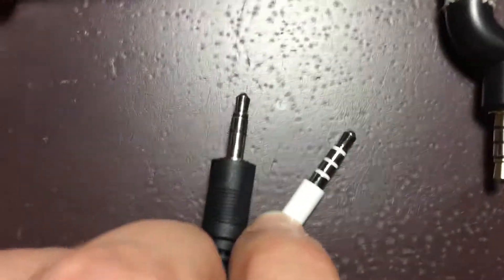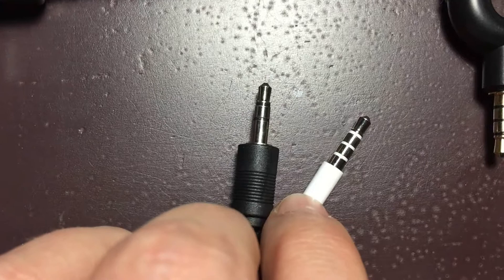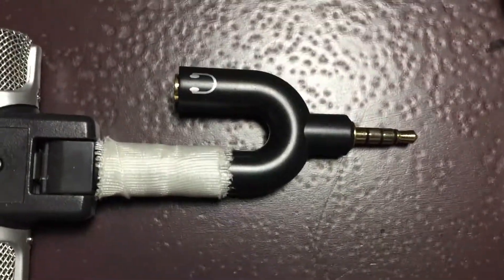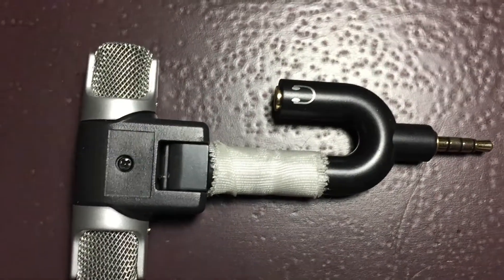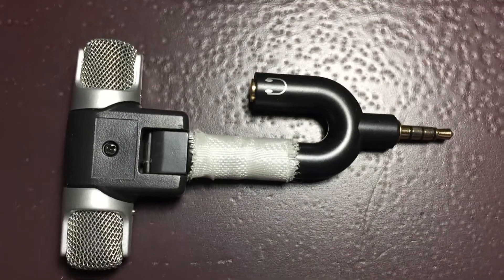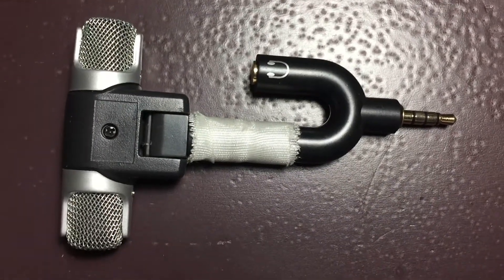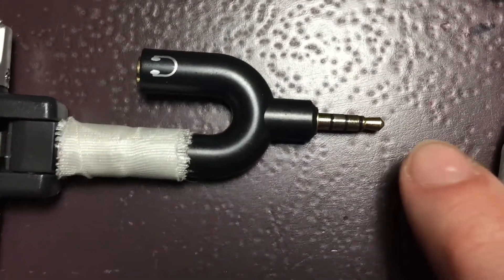So how do we fix this? Quite simply, you have to buy an adapter such as this one I have here, already mounted to my external mic. There is tape around it just to limit the amount of motion between the two components and reduce noise.